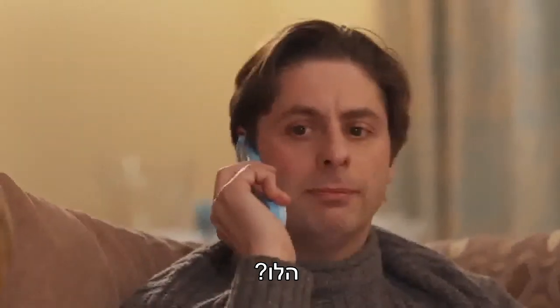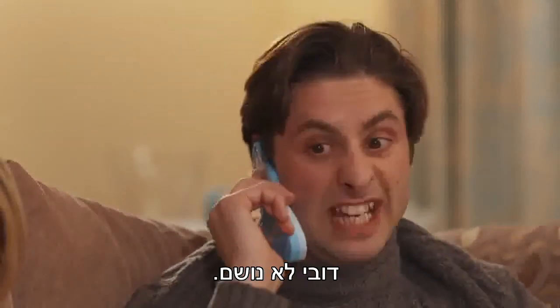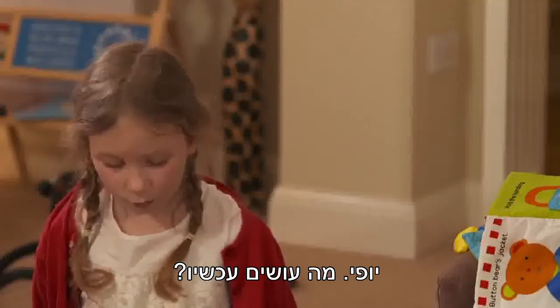Hello? Yes, we've got a problem. Teddy isn't breathing. Good. Now what?